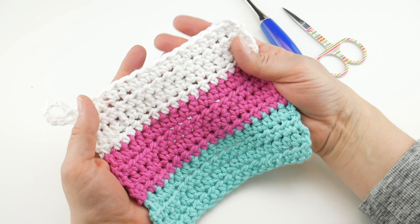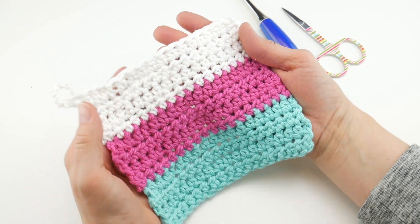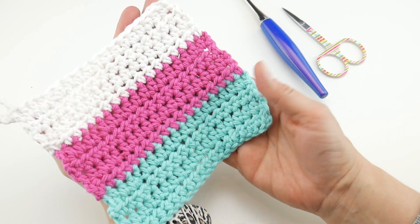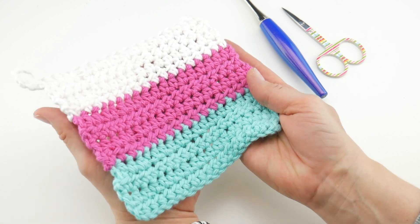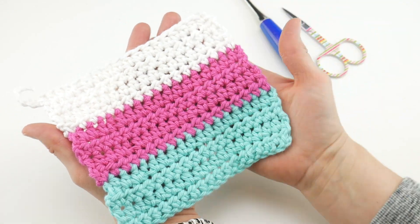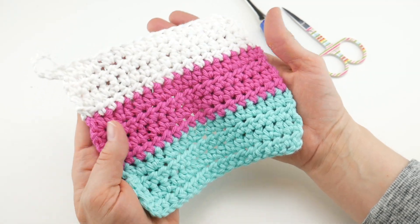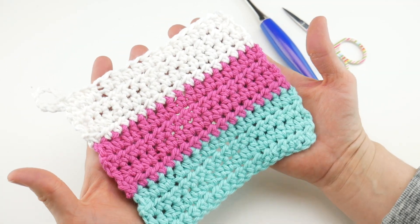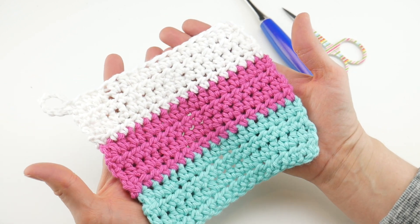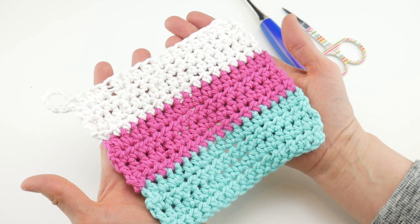Our little dishcloth is finished! It looks wonderful and was easy and quick to make. You can make a bunch in all kinds of different colors, experiment with striping, or try variegated and self-striping cotton yarns where the color changes happen automatically. That is how you make an easy crochet dishcloth, even with a loop. Thanks so much for watching — be sure to click the subscribe button to get all the latest Sparkle and Splatter video updates.